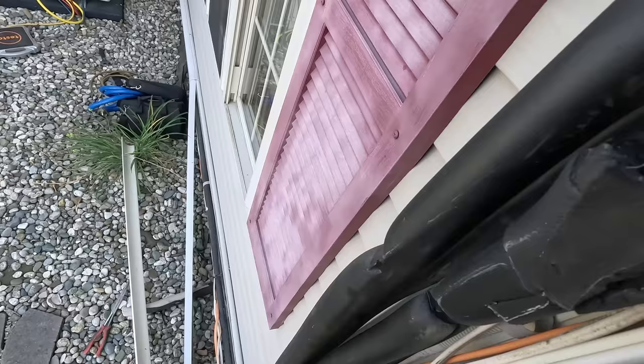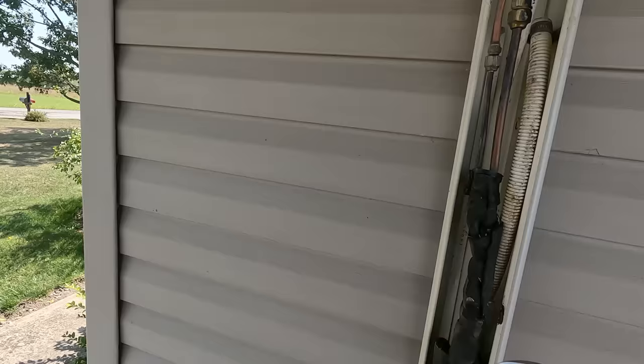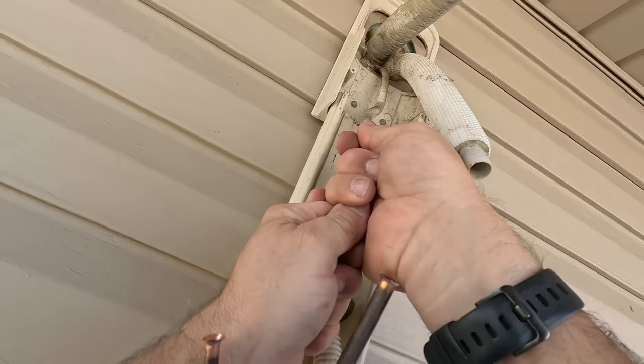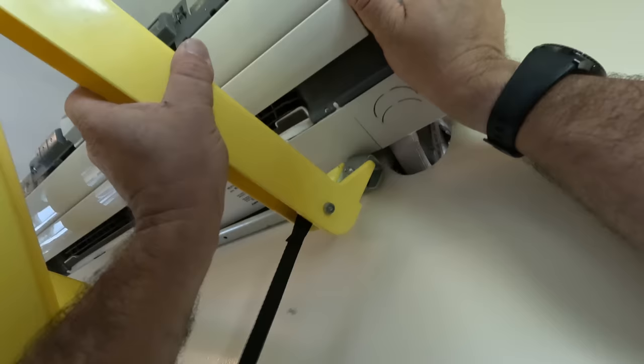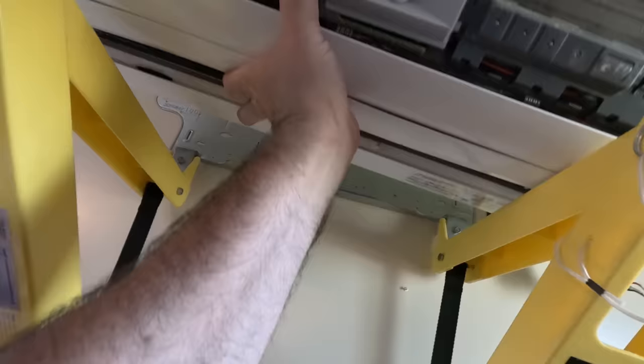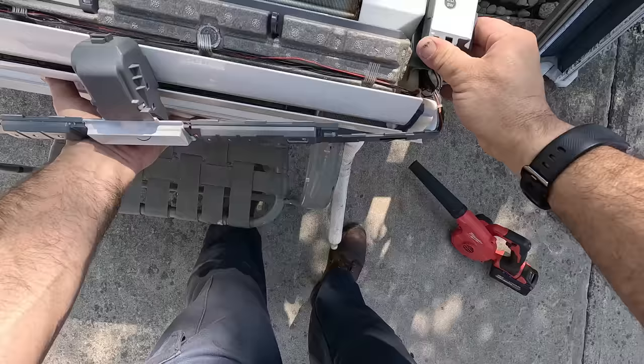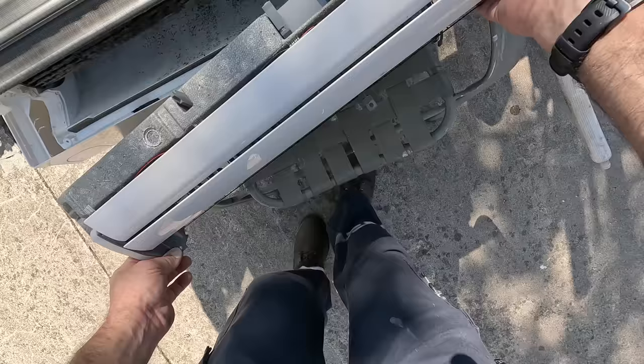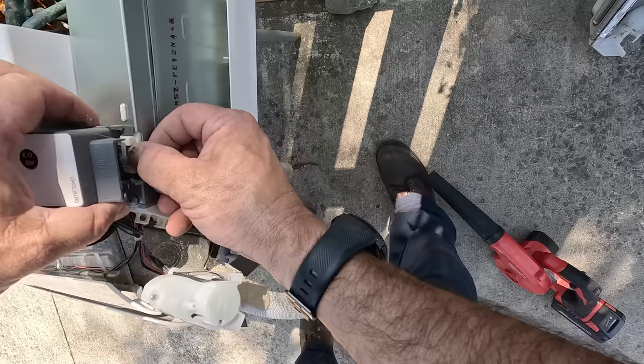We're going to leave that unattached until we do a pressure test on it. Now that everything's fresh in my mind, it shouldn't take long at all. It is pretty tight — they didn't give us a lot of room. Now that we know we just got to lift up a little bit on that and that and that, this comes right out. We'll loosen up the screw here, pop this panel off, and we'll be able to remove everything rather quickly.